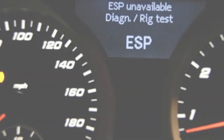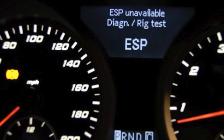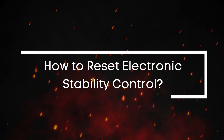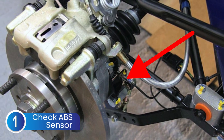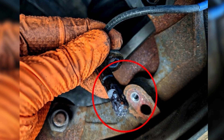Sometimes that warning light pops up simply because a sensor is dirty, slightly out of alignment, or there's a minor electrical hiccup. Now that we know how the system works, let's talk about how you can troubleshoot and reset that warning light. The first thing you should look at is the ABS sensor, or the ABS ring, since the electronic stability control system works hand in hand with your ABS — it actually relies on the ABS sensor's signal to operate.